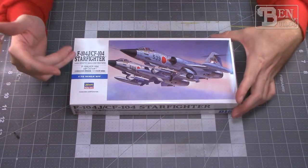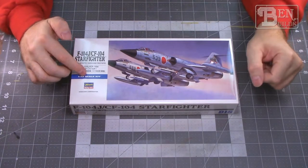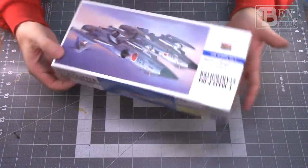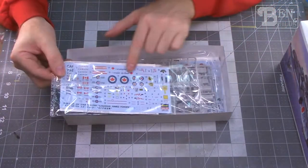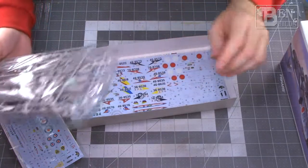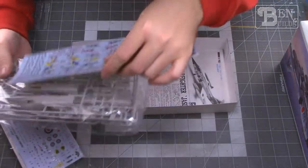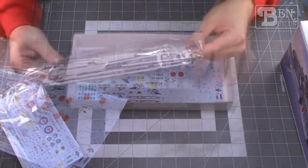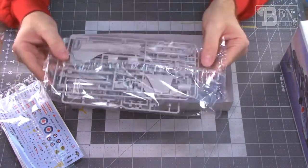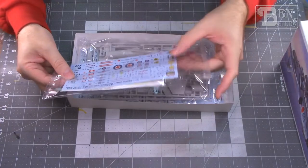We also have the F-104J / CF-104 Starfighter by Hasegawa — a really cool-looking Cold War aircraft. Opening it up reveals a poly bag with decals for the Canadian CF-104 version plus a full sheet of Japanese markings, making it a very comprehensive sheet covering nearly any unit that operated the F-104. The plastic looks phenomenal with fine recessed panel lines and great cockpit detail. I've never built a Canadian aircraft before, so this is exciting.